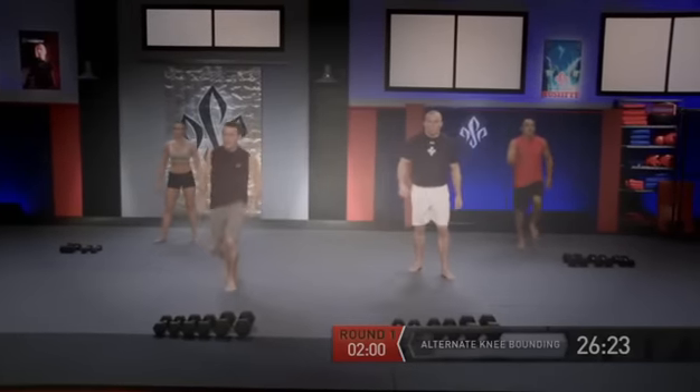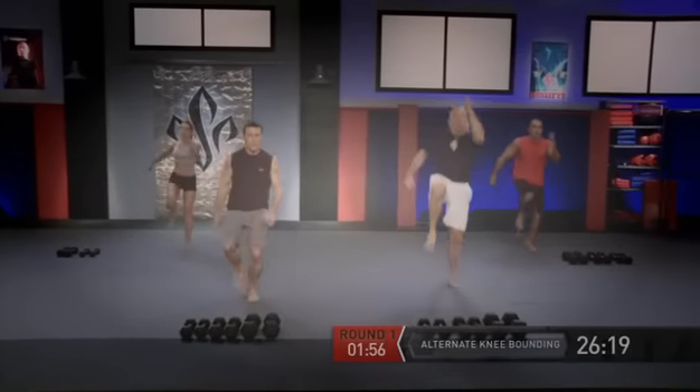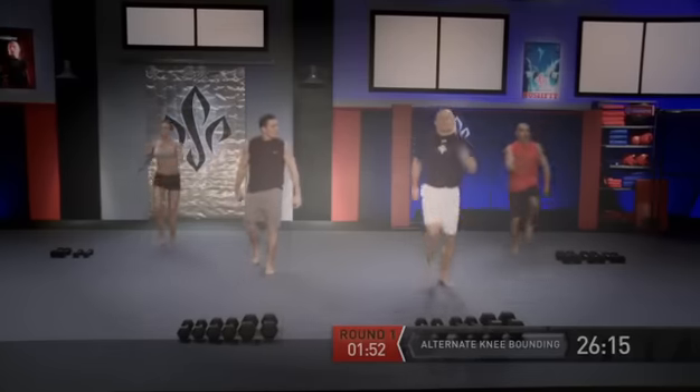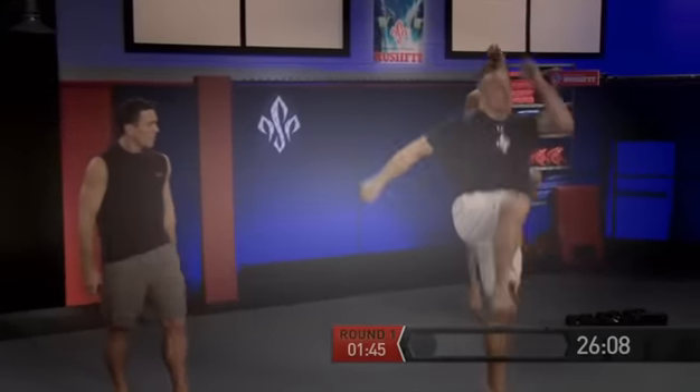Now in stance — alternate bounding, just like running, but notice how I'm popping off my drive leg: my knee comes up, my counter arm comes up. Explosiveness! Try to reach up to the sky. George has incredible explosive power, and this is the way you get it — plyometric training. It's one of my favorite workouts.